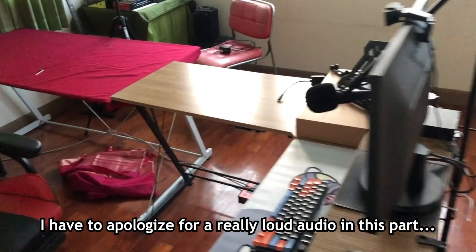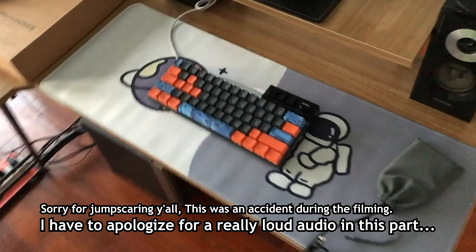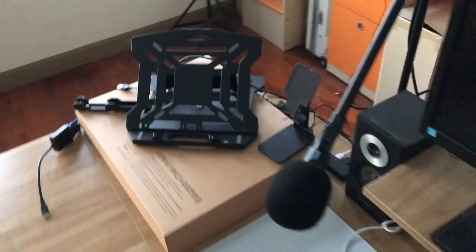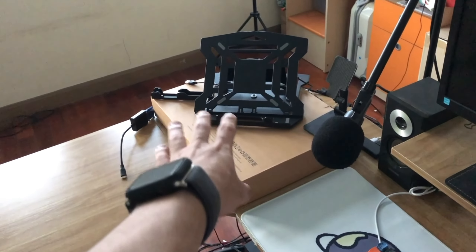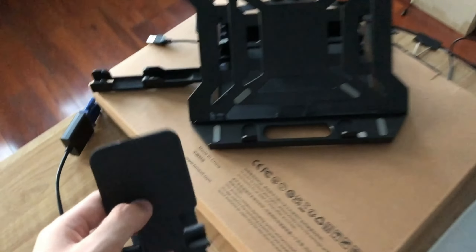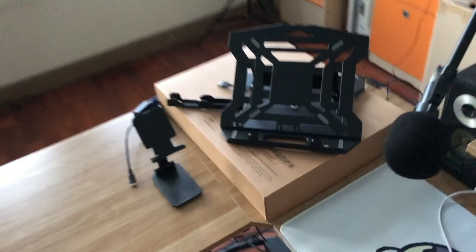Coming back — right now it's 5:22 in the evening. You can see I still have the setup right here still left intact. It's not really different from what it was at 1 PM in the afternoon — nothing has changed. But I think I'm gonna change this place where I'm supposed to put my laptop and this right here for my phone and all that stuff. I'm just gonna move this here a bit, although it's kind of awkward because of the way the box orientates.